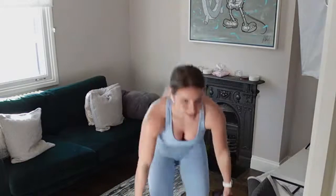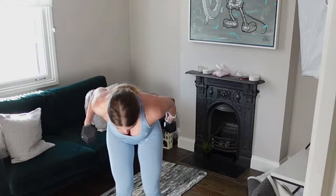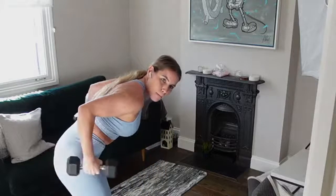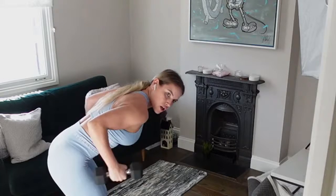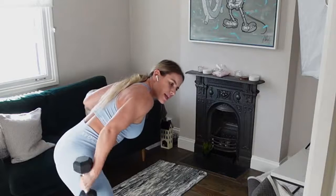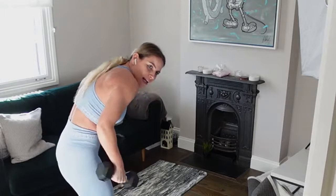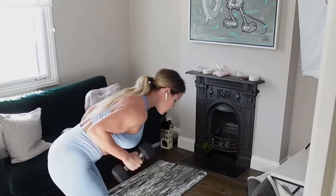Get ready to grab that weight. Hinge at the hips. Keep those elbows nice and glued — they're not moving. It's your forearm that's moving. Just imagine you've got a broomstick behind you so you've got that nice flat back — we're not curving our back, we're not arching our back. Nice straight line.